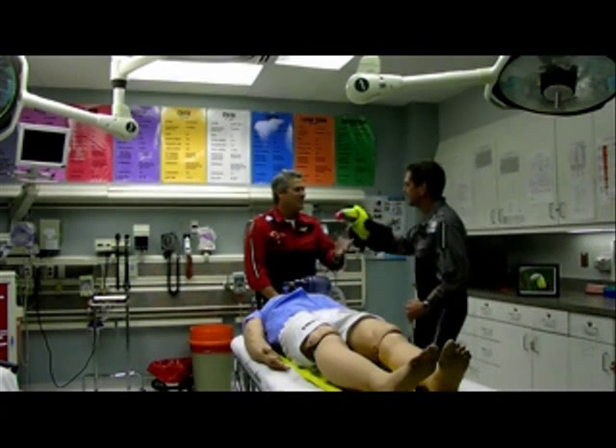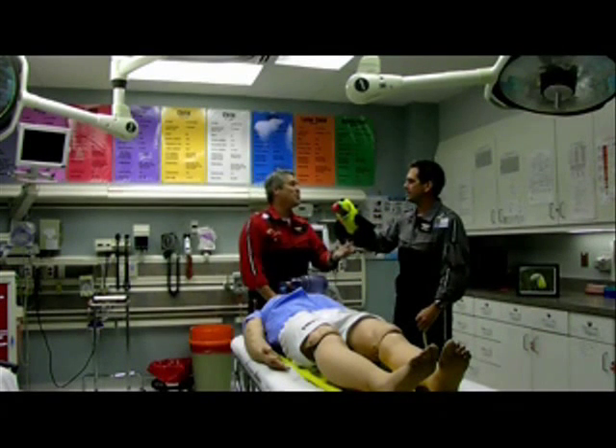Dr. Meyer, here's the Toucan. Jason, I didn't say Toucan, I said UCAN. Oh.